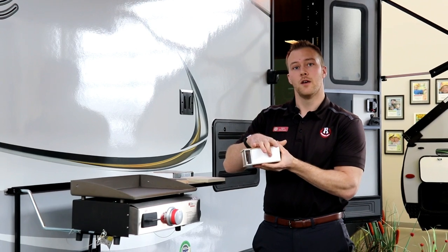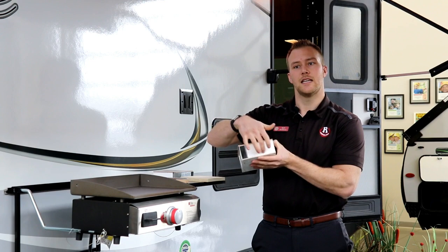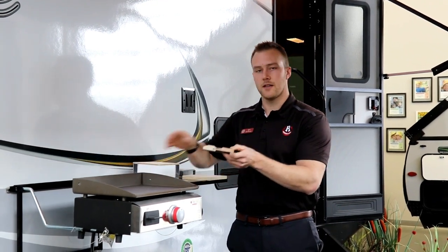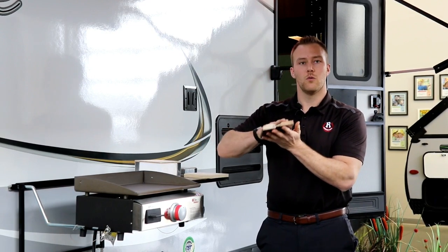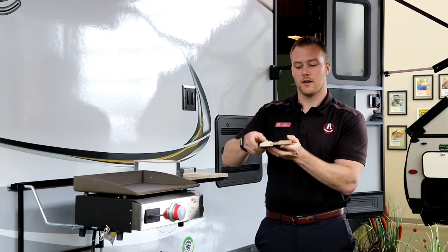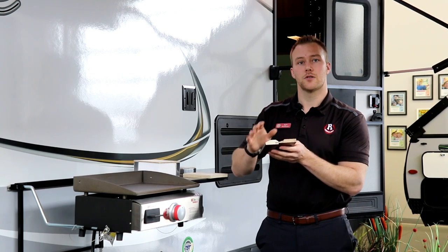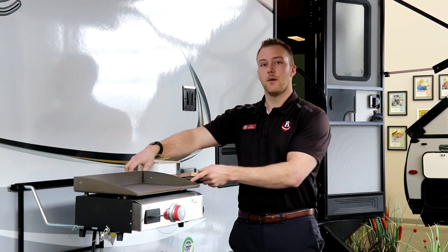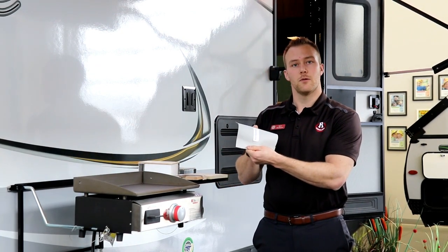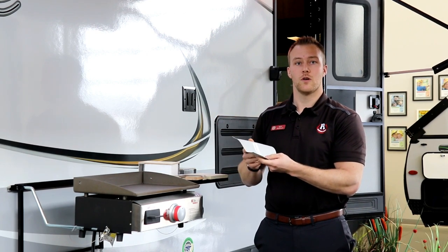You have block foam styrofoam insulation with double welded aluminum framing. Your AC is ducted throughout the roof, cut into your styrofoam, so it's an insulated AC duct in the framing. All the cabinetry in the Rockwoods is real wood — no particle, chip, or press boards. It's a solid wood cord, a side cut of maple, with real pocket screwed cabinetry. Going up onto the roof, you have a vinyl roof, which is a little stronger than rubber roof membranes, and Rockwood does come with a 12-year manufacturer's warranty on that.